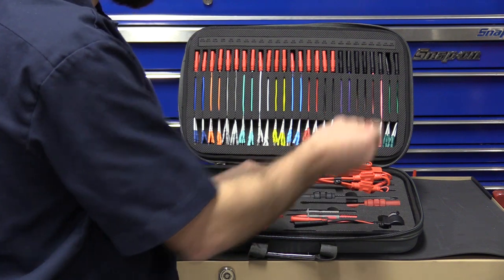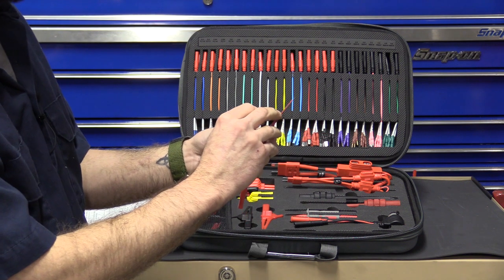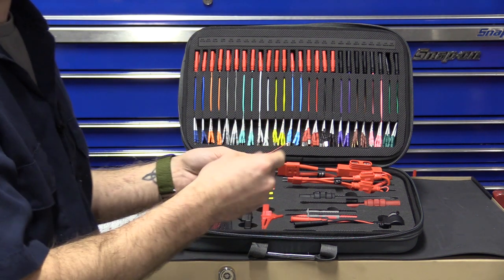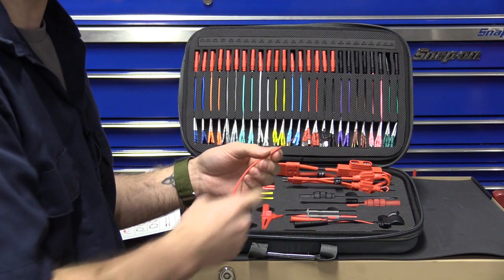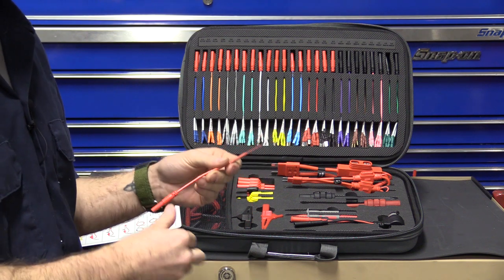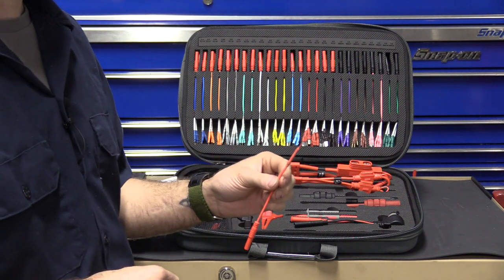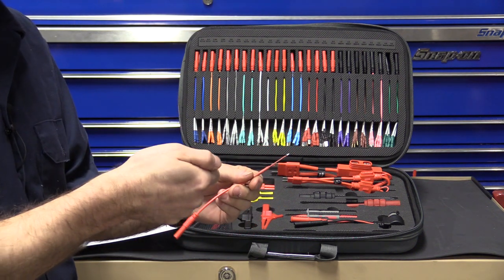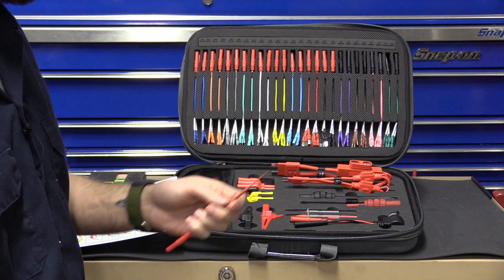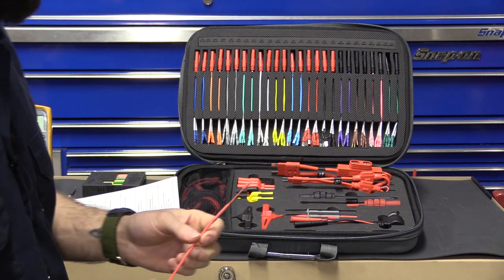In the bottom we also have back probe pins with extensions. The needles have a fair amount of insulation so if you back probe with both, you don't have to worry about uninsulated probes touching and shorting out. These aren't designed to handle any current — if you tried to apply power through them, anything more than a couple hundred milliamps and the needle will melt. Back probes are just for voltage measurements.